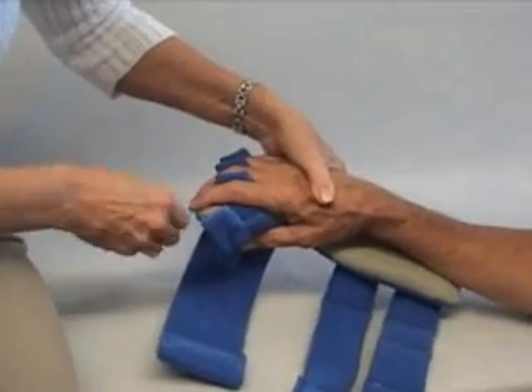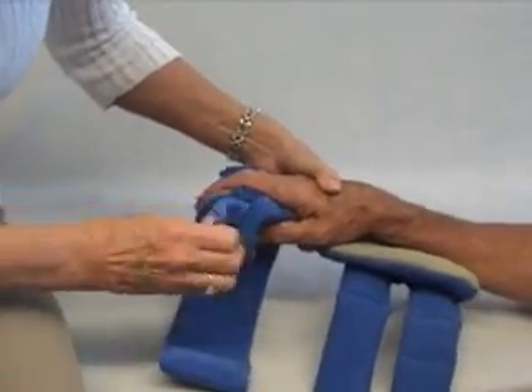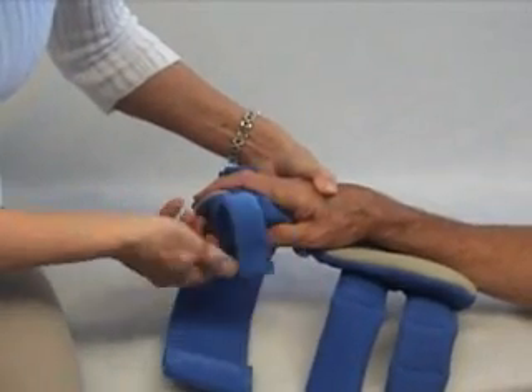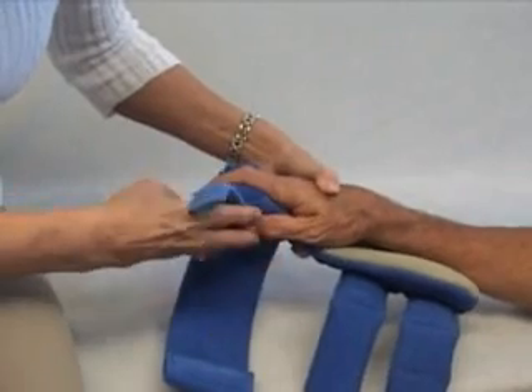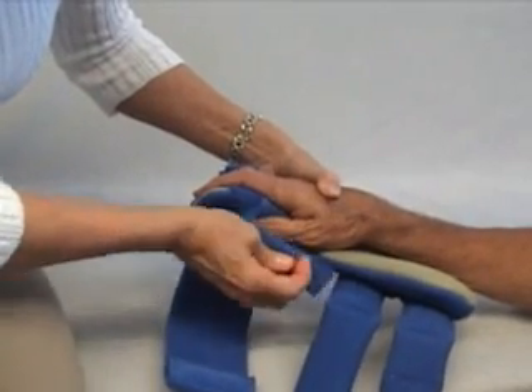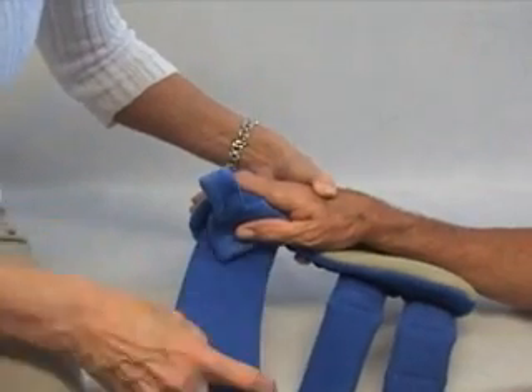Put each finger separator between each finger. You might be able to bring this around the thumb, but you don't want to pull it down. You might anchor it here or just keep it up out of the way — whatever is appropriate for your patient.